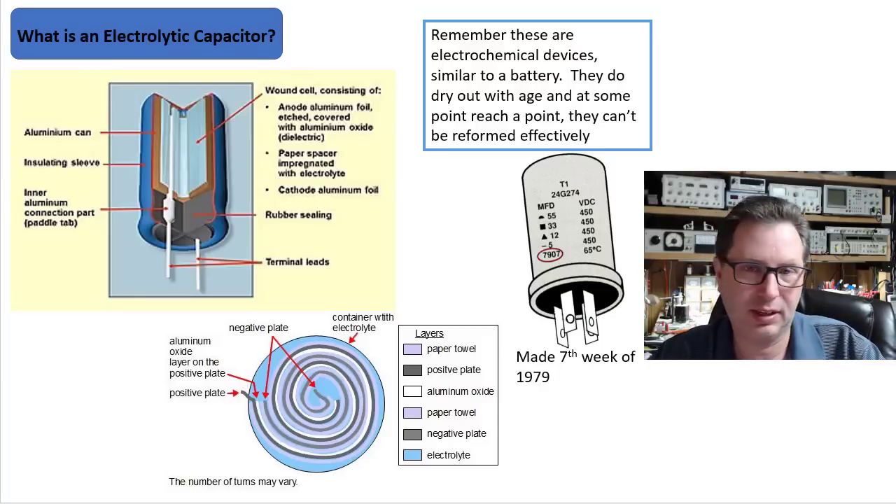He taught us: hey, we may want to try reforming these caps a little before we bring these up — they haven't been used in quite a few years. And I thought, huh, that sounds odd. What is reforming capacitors? So first you've got to understand what an electrolytic capacitor is. It is an electrochemical device similar to a battery. They do dry out with age, and at some point they will reach a point they just cannot be reformed effectively.